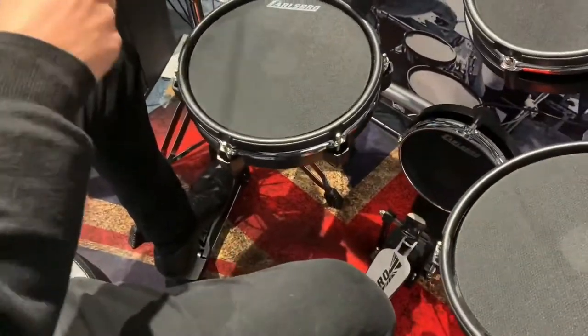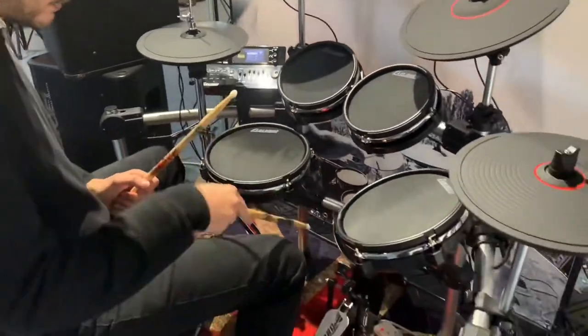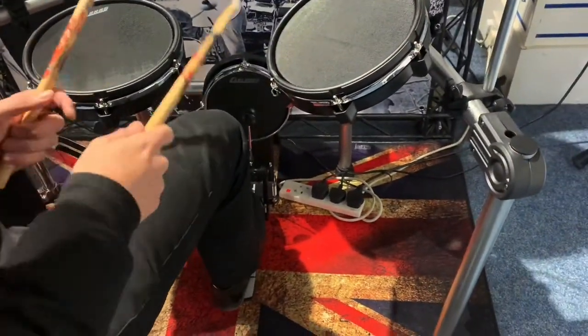Foot on it, close. Foot off, open. Same with your kick drum, so your kick drum's on a pedal, hitting the pad there.